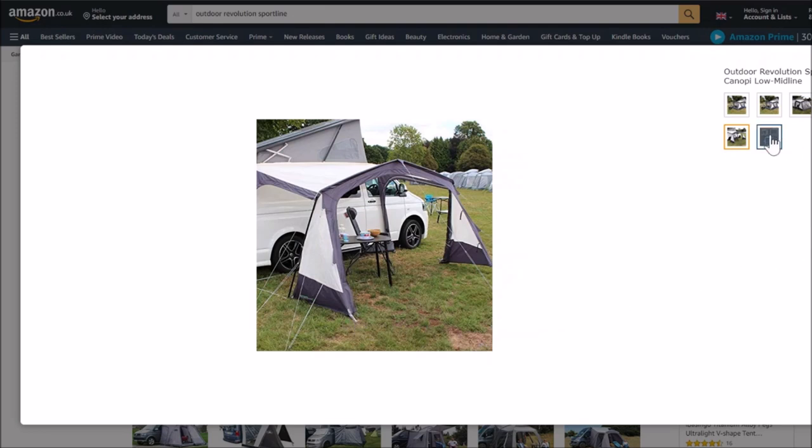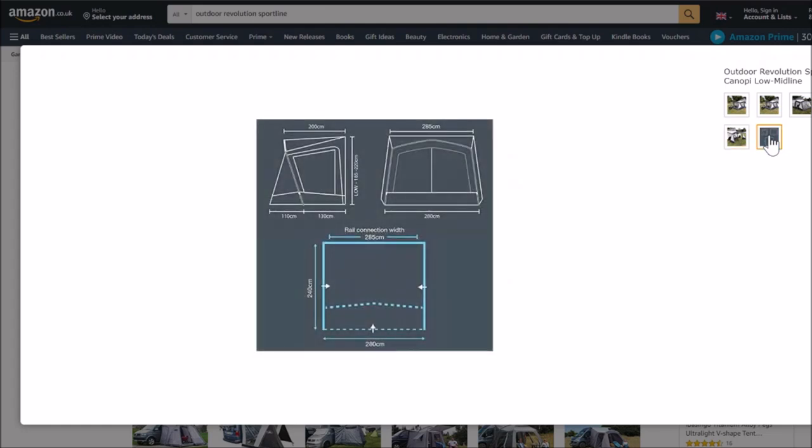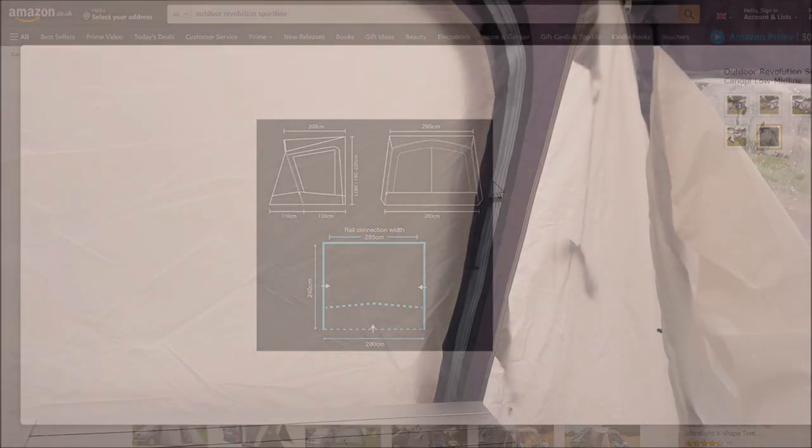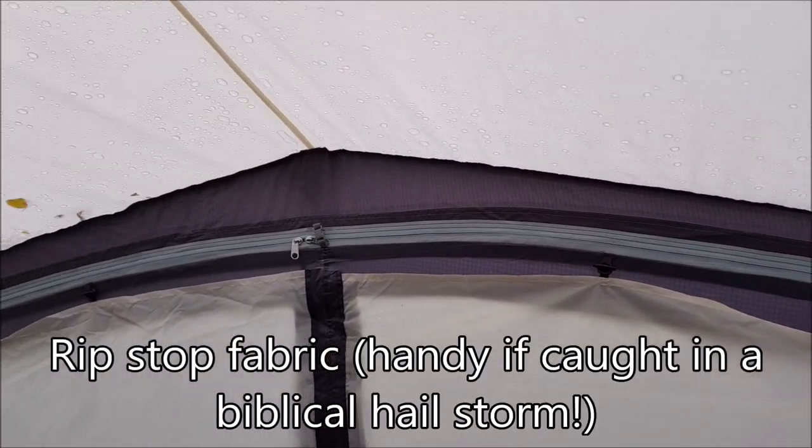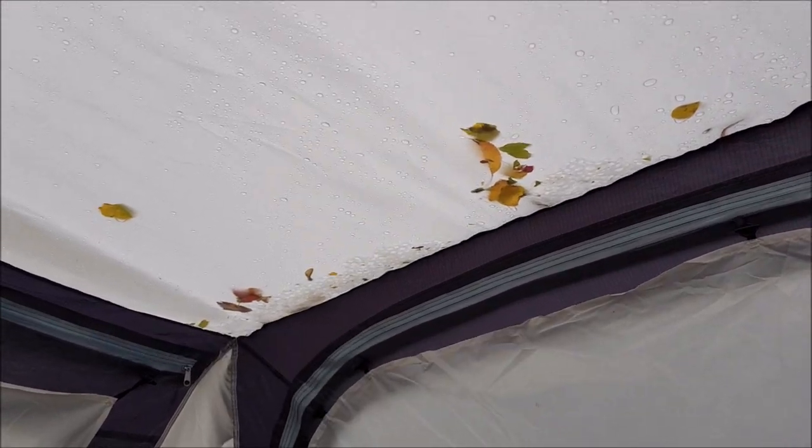Here are the measurements: 280cm at the front in width, 285cm along the awning rail at the top and back, with an overall depth of 240cm. You can see it works perfectly as a little porch awning for the Ariba, and it rather handily fits on the bus as well — so one awning fitting two vehicles, which is brilliant. It's a great porch size awning, just keeping a chair or two, boots, and so on inside to keep the rain off whilst you get in and out.